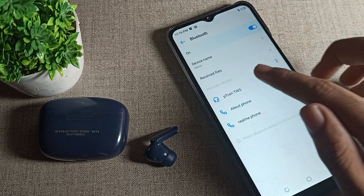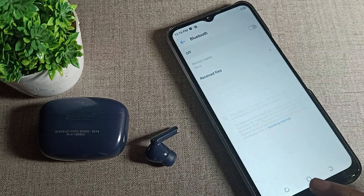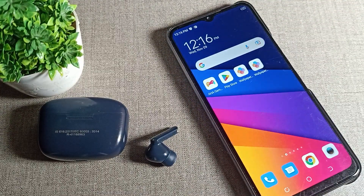After unpairing, you will not be able to use the earbud until you pair it again and give permission. That's how you can unpair a Bluetooth earbud device. That's it — thanks for watching the video, bye bye friends.